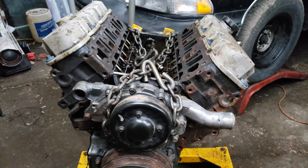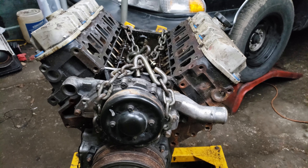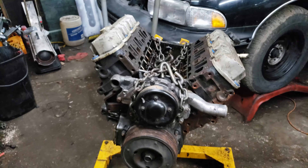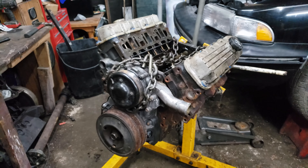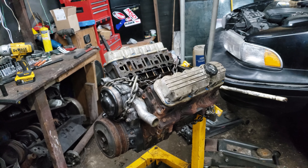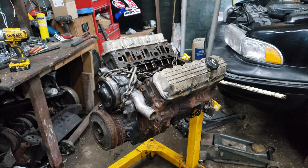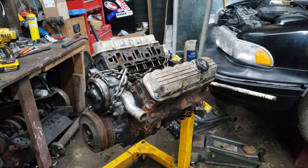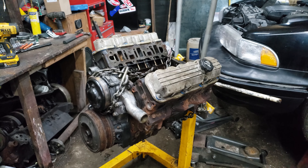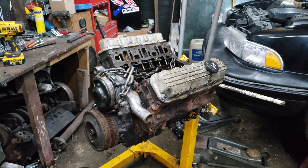I don't know what we're gonna run into here — I might turn this block into a table or something, just because why not. What do you guys think the issue is? I'm gonna say I popped a ring land as well as spun a bearing. Put your ideas in the comments, and after this quick commercial break we will see what it is — and by commercial break I mean this quick beautiful transition.